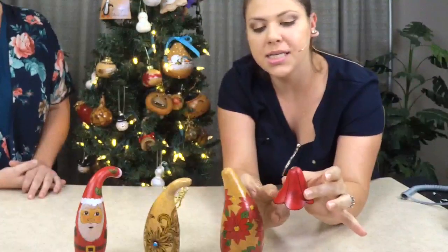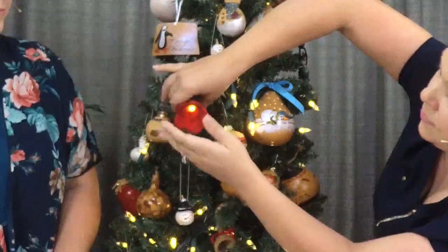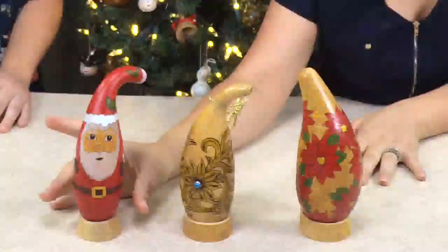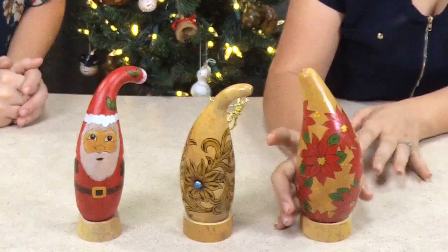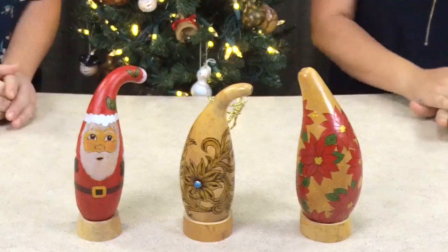This little flower was made from a people gourd — I cut the top of it with the filler point and created a little hole so the light shines right through, so it looks like a little flower. You can also do people gourds like the ones Christy made. Christy, tell us about them. Yes — this one I did a little Santa using transparent acrylics; this one I wood burned and did the leather tooling; and this one I did poinsettias, again using transparent acrylics.